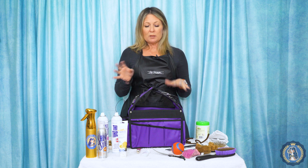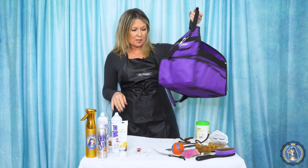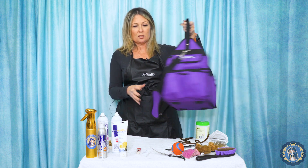They make lots of fancy ringside bags out there. You can get ones that are embroidered with your name, your kennel name, your dog's photo. They can be big, they can be little. We're just going to use this ringside tote by Chris Christensen — this is the large one. Maybe you just need the little one.